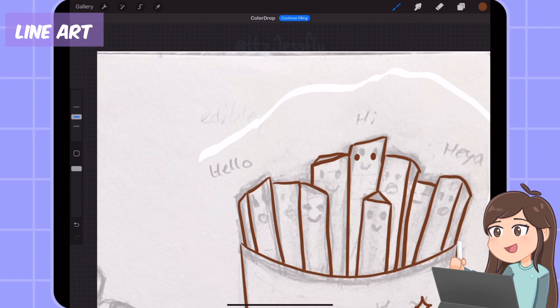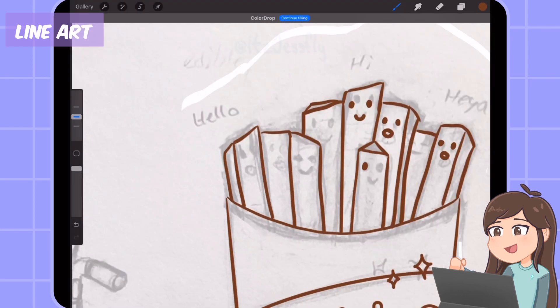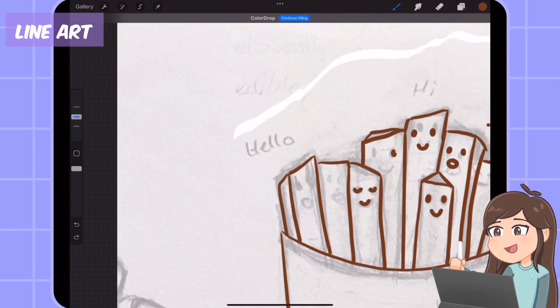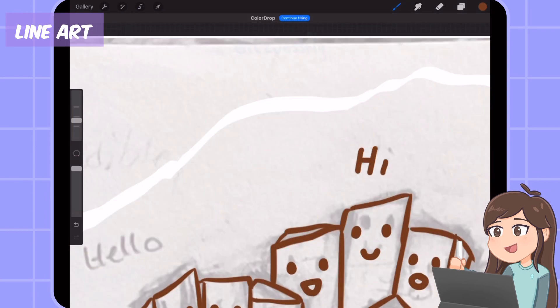Now it's time to draw the cute faces! I love the facial expressions — I drew the smile, the oop, and the sleeping faces. Then I write down 'heyya', 'hi', and 'hello'!